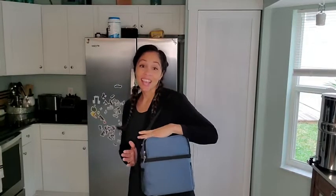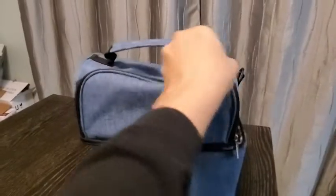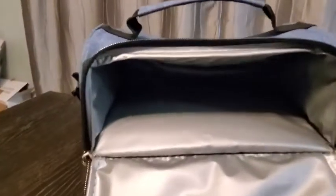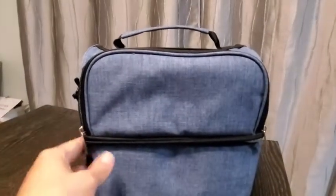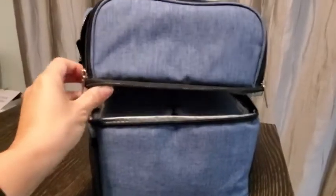Hi, this is Christina with WTI, and I want to share with you this awesome lunch box that my husband is absolutely loving to carry his lunch for the day. It has a great big open space right here, which is so nice for anything — maybe you don't want to put it in the bottom. Then the bottom unzippers all the way around.